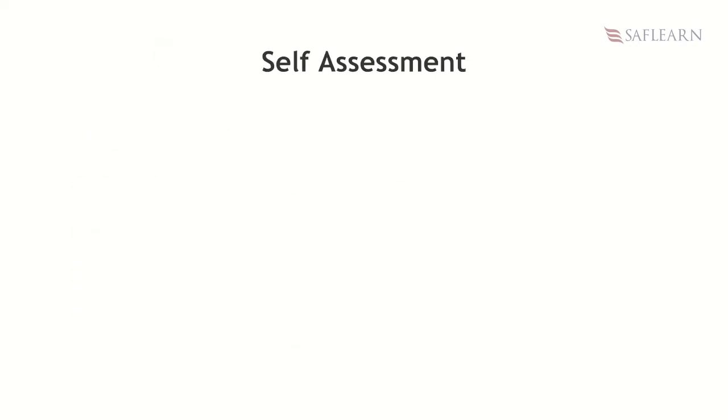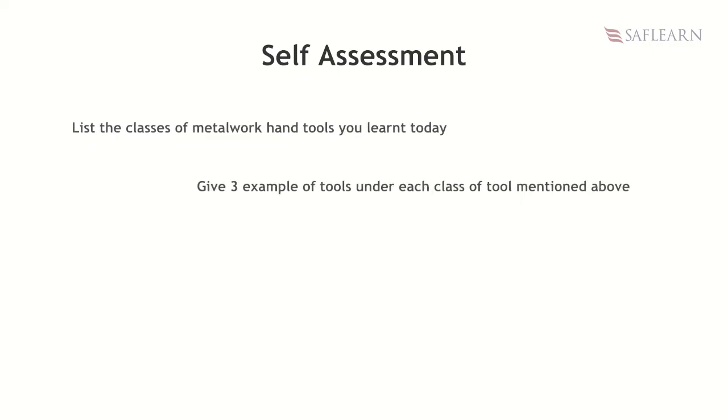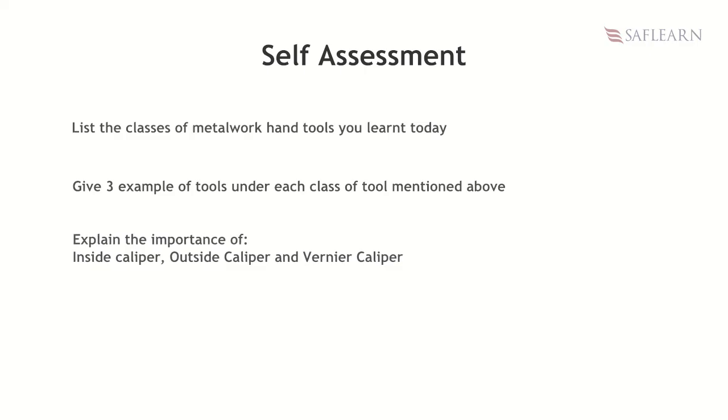It is now time for self-assessment. List the classes of metalwork hand tools you learned today. Give three examples of tools under each class of tools mentioned above. Explain the importance of inside caliper, outside caliper, and vernier caliper. Draw a well-labeled diagram of a flat chisel.